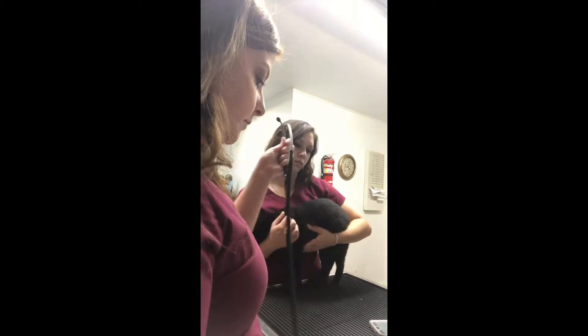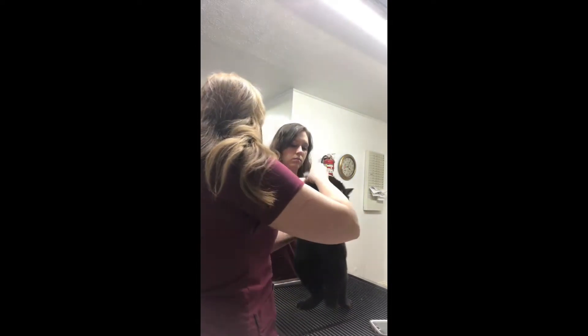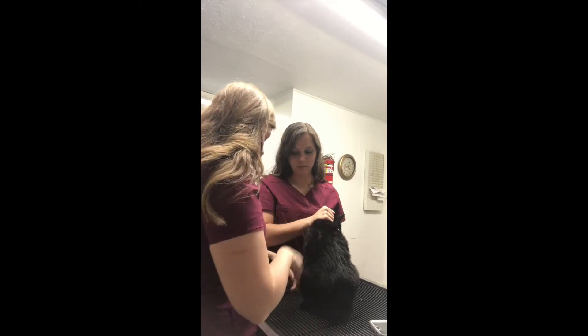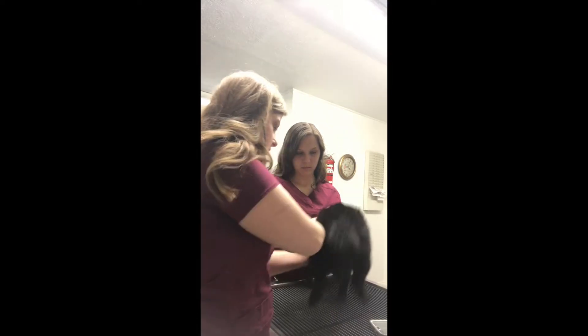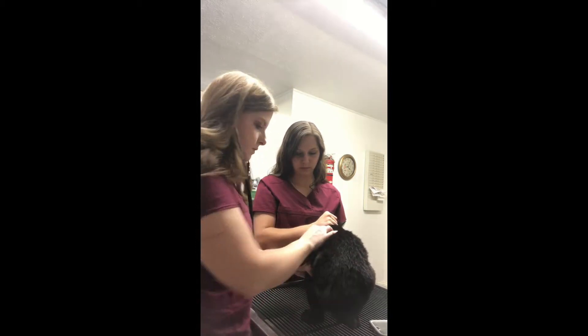Now I'm going to palpate the femoral pulse and make sure it matches the heart rate. I'm going to take the femoral pulse — and those match.